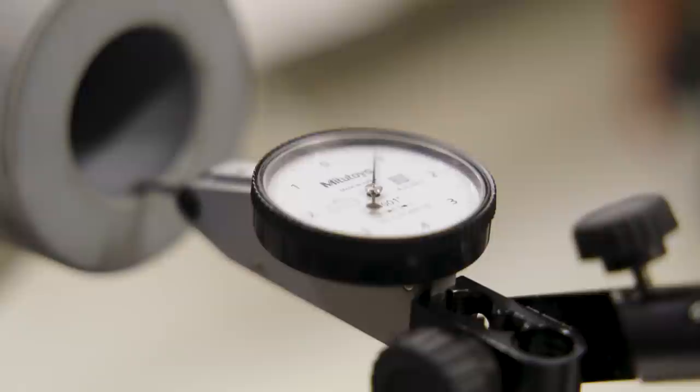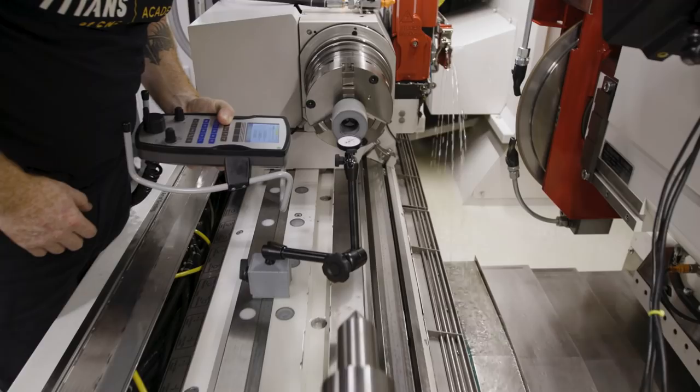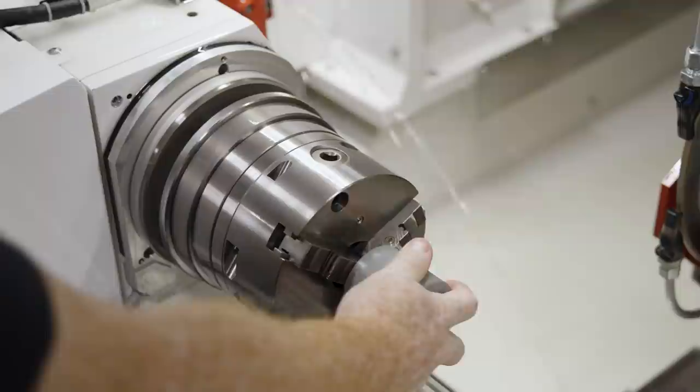Today I'm on the Studer S41 from United Grinding, and we're cutting more ceramic. If you guys didn't see the last videos, we had the really big pink ceramic that's utilized for a military application. Today it's a little bit smaller, but equally important — this is a mold for the food and beverage industry.